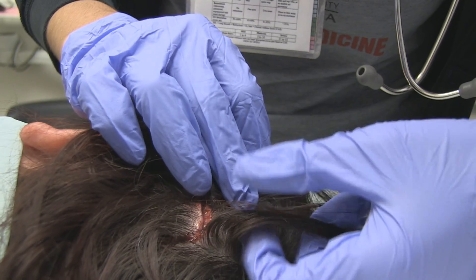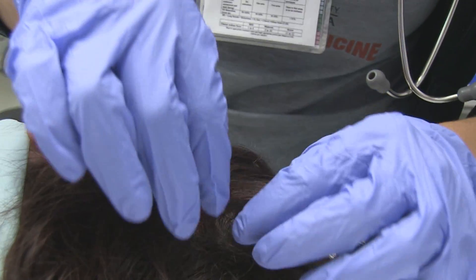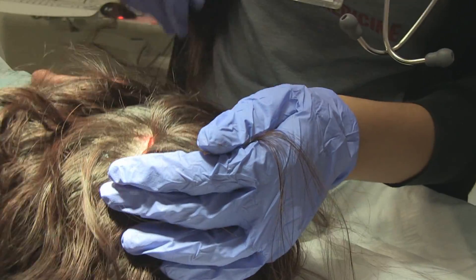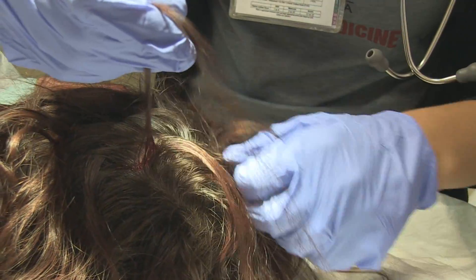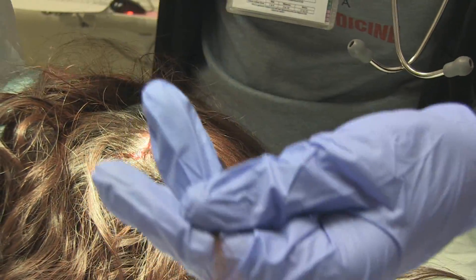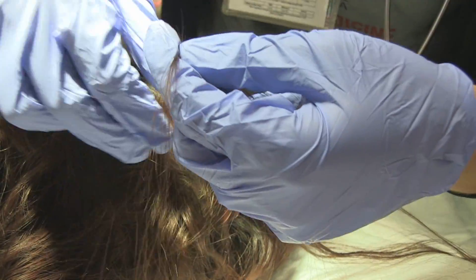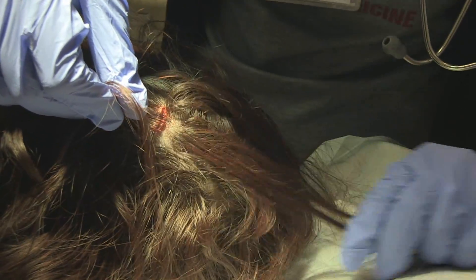We're going to have to pick out some hair strands that we're going to use to tie the wound together. There is an article in the American Journal of Emergency Medicine that talks about using super glue — tying the hair off and then using super glue. We're using about 5 to 15 strands of hair on each side and then tying it together.